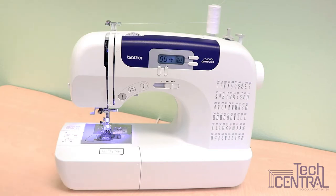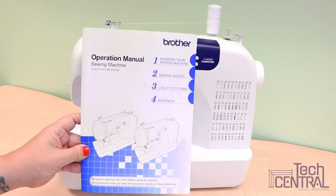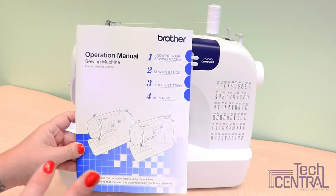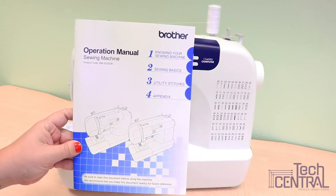For those of you at home with your own sewing machine, the first thing that you should always do is check your operation manual. This will have how to thread your machine as well as troubleshooting guides and presser foot differences.